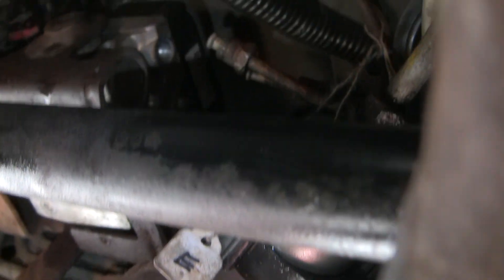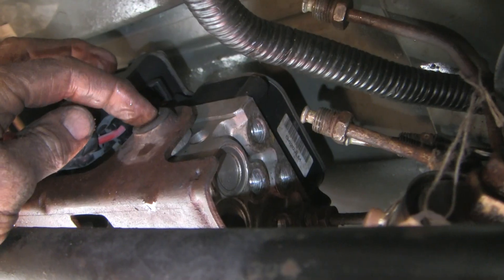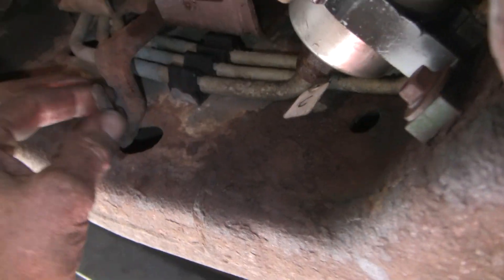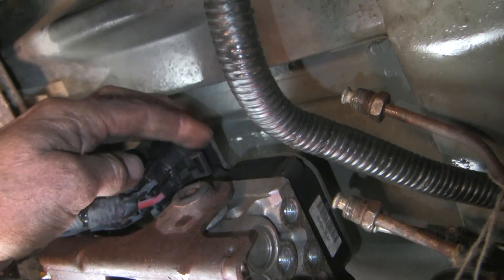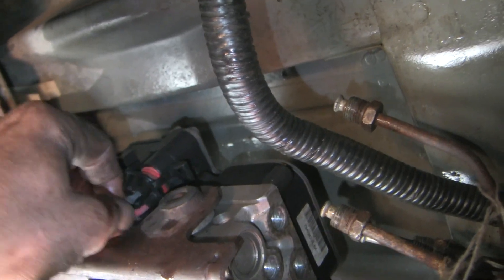This is an Allen screw. I'm going to undo this and that should free the whole module so I can just pull it out. If not, I can take the bracket off. This is one of the bracket bolts — there's another one behind. And now I'm going to undo these two electrical connectors.